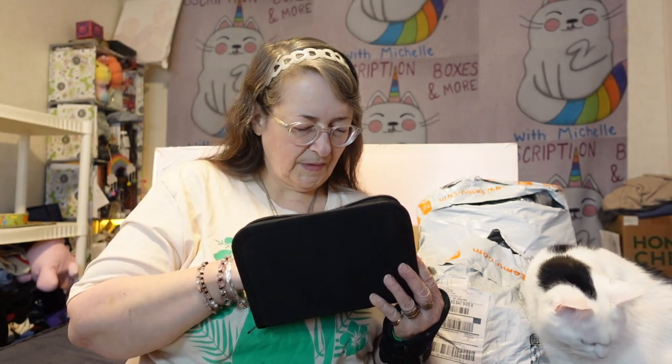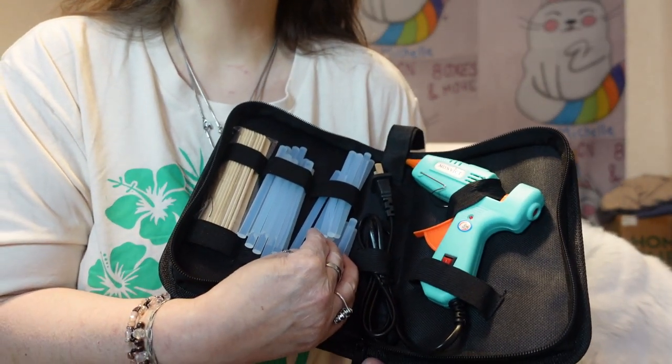I got it from Amazon and everything's sort of coming loose because they shook it around plenty, and the glue sticks are going to slide out, but it is a glue gun kit. It's by Monvict — M-O-N-V-I-C-T — the link will be in the description. It's a nice small one.